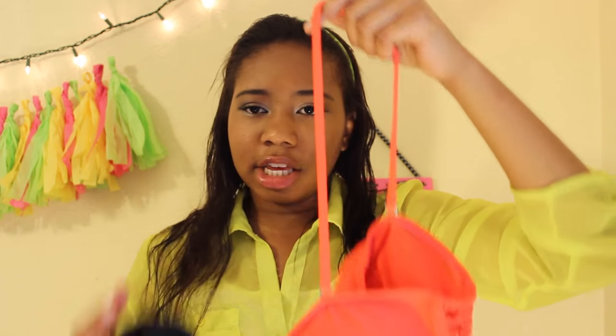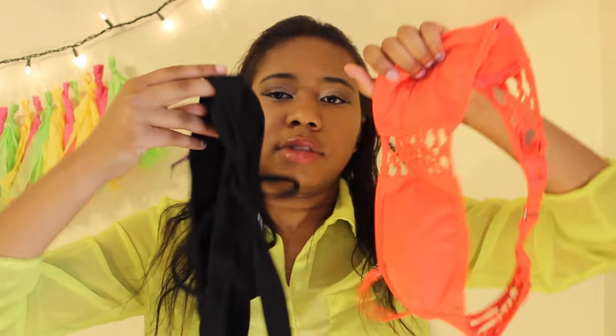I think the orange top would actually look really cute with these black bottoms because of the color scheme. It's going to be easy to mix and match. I hope you enjoyed the video — way more summer videos to come!